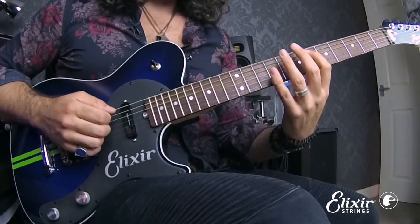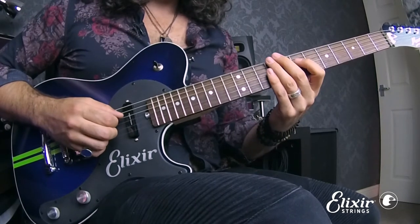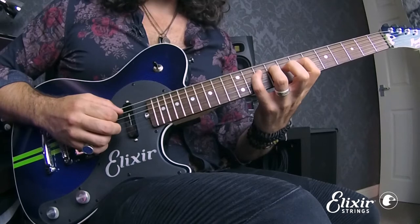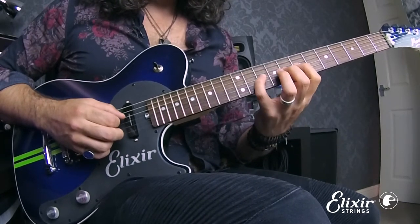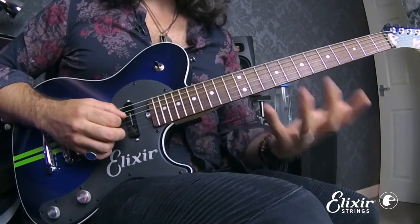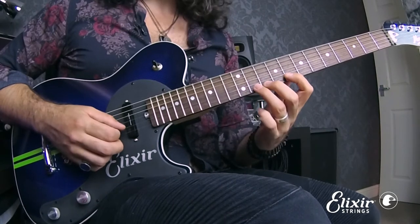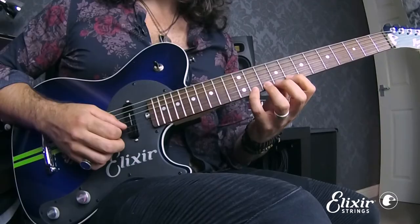We have fret six, eight, and ten, which gives you a stretch one-two-four. That follows up with seven, nine, and ten, which gives you a one-three-four — all the key positions. We then have one-two-four, and we could even extend this to a stretch one-three-four, and then a stretch one-two-three or a one-three-four position again.